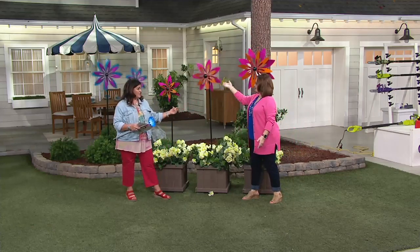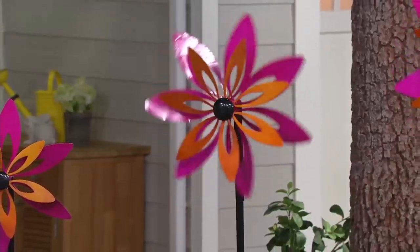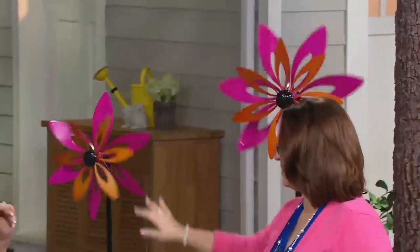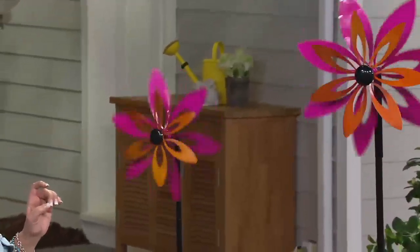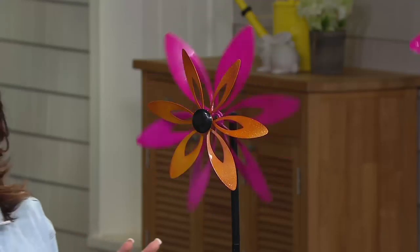The medium is 69 inches high — that's about five and a half feet tall — and 18 inches across. And then the small is 60 inches high, about five feet tall, and it's also 15 inches wide.